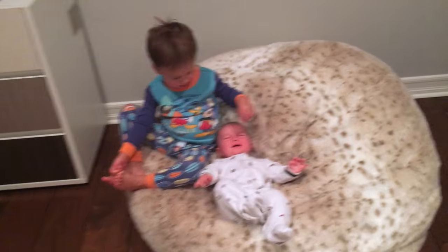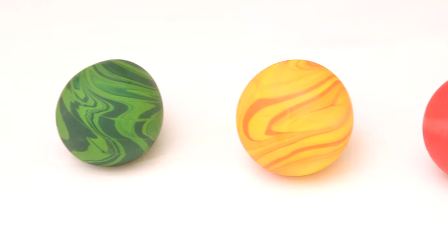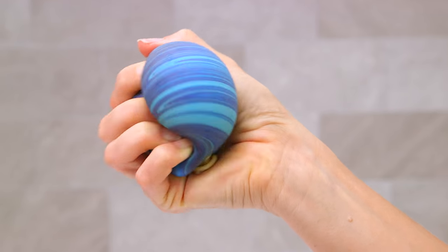Hi guys! I've had so many requests for a DIY stress ball, and with a three-year-old and a new baby, this seemed like a pretty good time to try it out. So I tested a few recipes and today I'm going to show you a really simple way to make your own stress ball with just two ingredients.